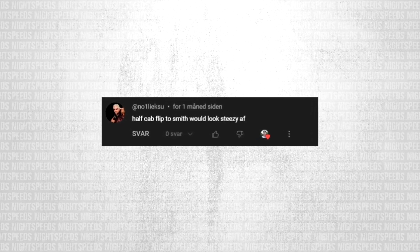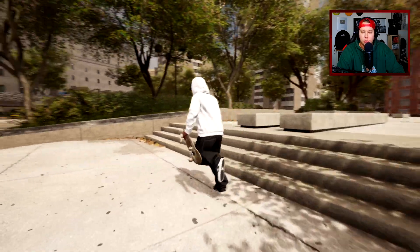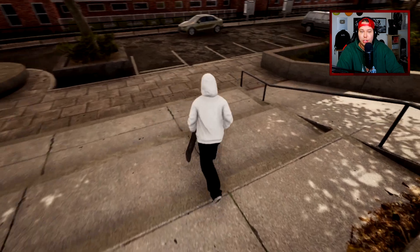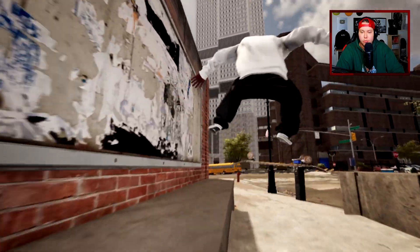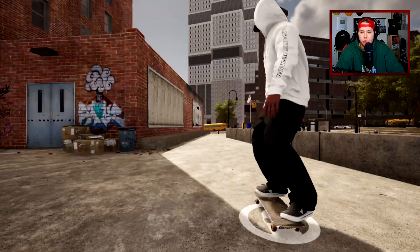Nollie KSU says half cap flip to smith would look steezy as hell. I'm assuming like a backsmith — honestly I think it would look pretty good into a front smith as well, but I'm really bad at smiths. We probably shouldn't find a long hopper, we should probably find a short ledge or something. If we're going for this one over here we could try half cap flip back smith. Oh my god, that is going to be difficult, and we are in my easier settings — that's why we're going so fast.